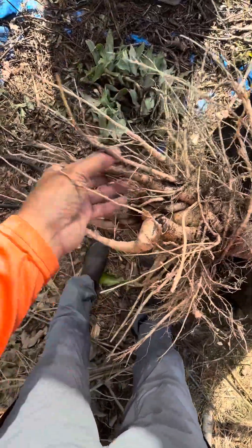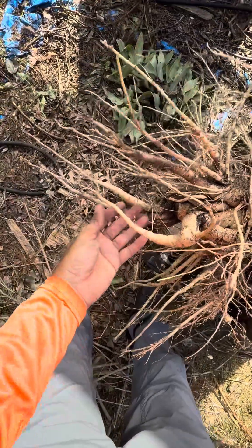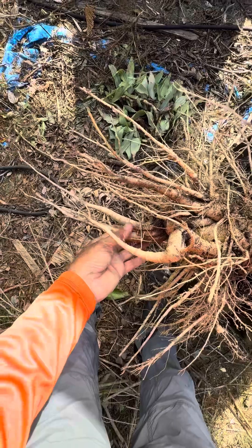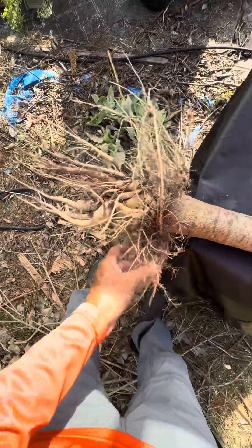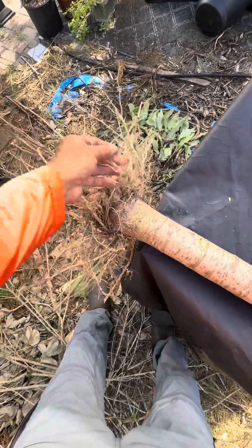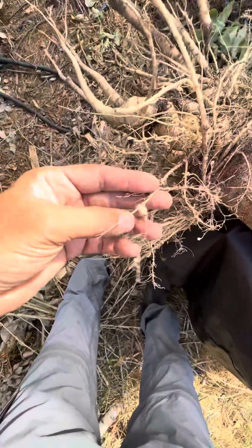There are a few more of these smaller tap roots here — they're not usually too big. These are mainly for uptake of water and helping to support the plant. But the feeder roots are the most important because they're the ones that take the nutrients.